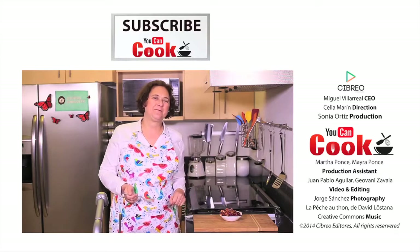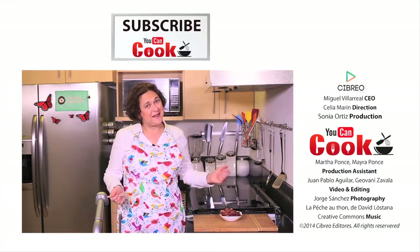If you like it, give us a like and subscribe to You Can Cook. See you next time!